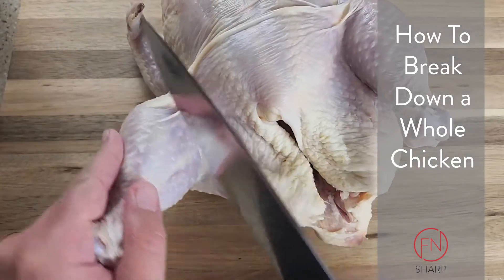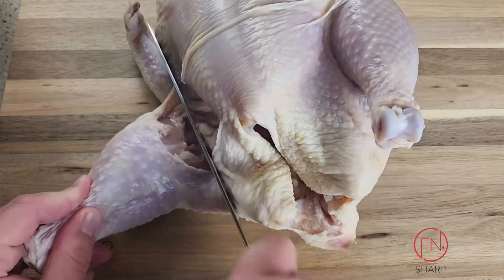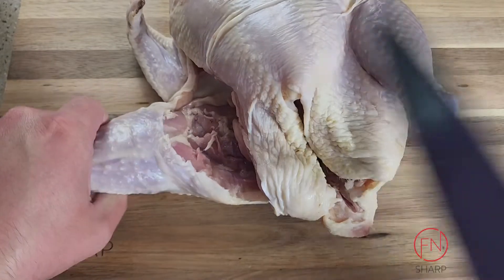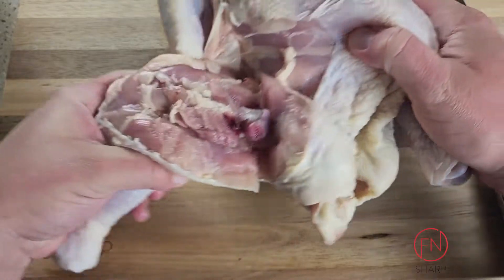Let's break down a whole chicken using our sharp chef's knife. This task is going to save you big money on the back end and only cost you minutes in the kitchen. Let's start with the leg and thigh — go ahead and grab onto one of the legs and pull back on the thigh until the joint pops out of the socket.